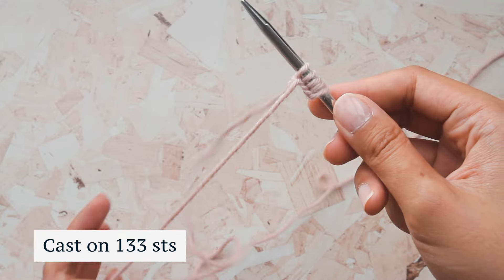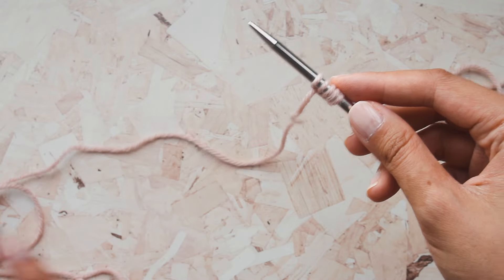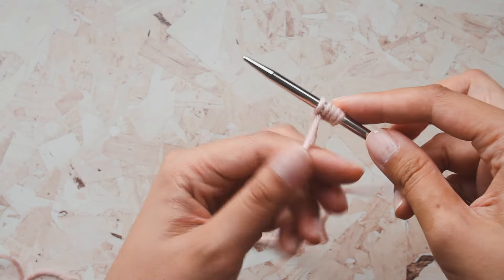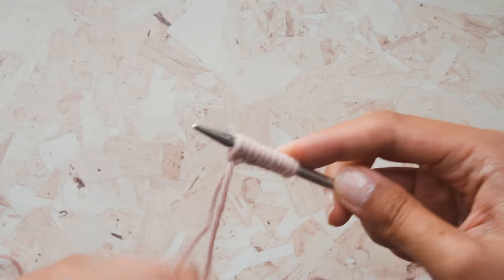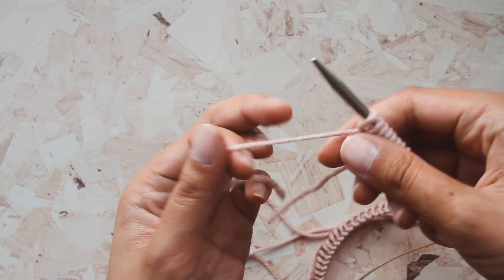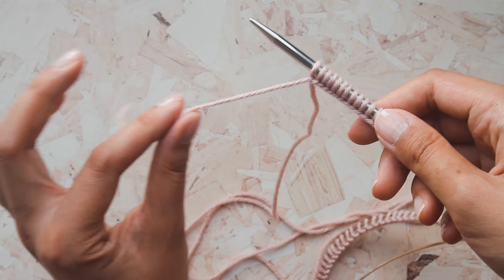I'm going to start by casting on 133 stitches using the long tail cast on. If you want to use the long tail cast on, you need to accurately estimate the long tail yarn — I measured out about 62 inches of long tail to cast on 133 stitches. If you're knitting a larger size, you'll need to figure it out yourself. You can also use the cable cast on if you don't want to deal with the estimating. Now I've cast on 133 stitches, and I've got just the right tiny tail to weave in when I'm done.